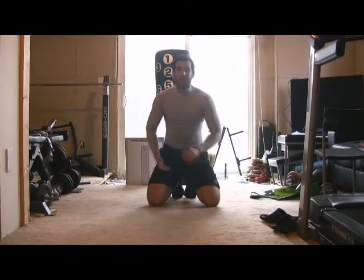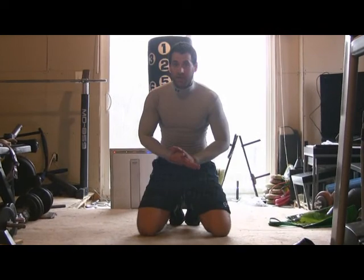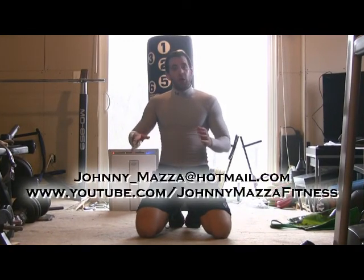Hey guys, thanks for checking in. Today I'm going to show you another expansion of the previous abdominal core training videos that we did. In today's video I'm going to show you abdominal progressions where we're moving our legs in what's known as a jackknife position.